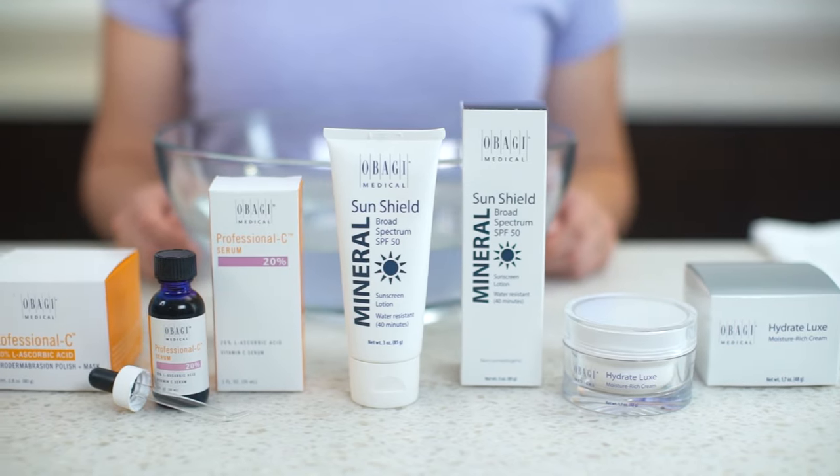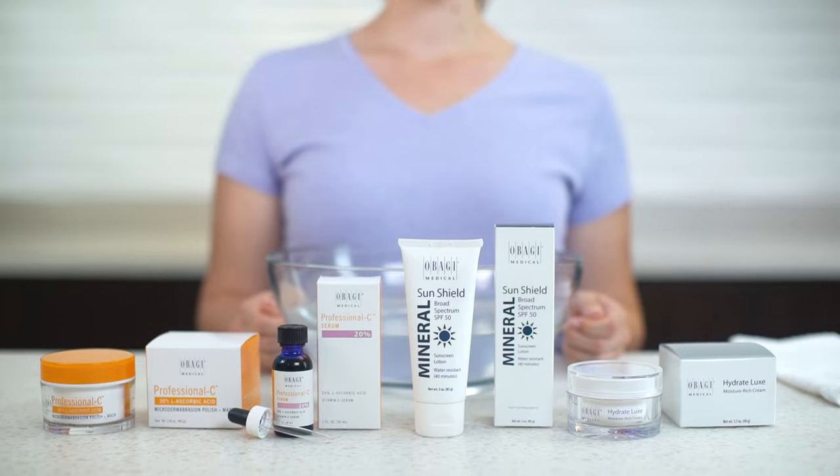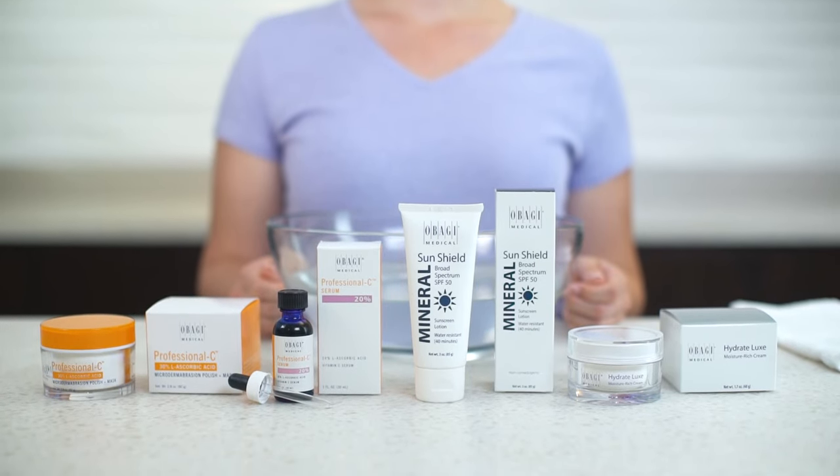Now that your skin has been exfoliated, prepped, and primed, this is an ideal time to use an antioxidant-rich serum and moisturizer. I recommend Obagi Professional C Serum and Hydrate Moisturizer. Be sure to use sunscreen if you go outside.